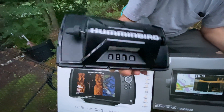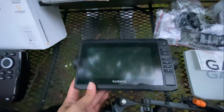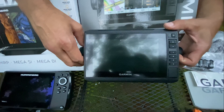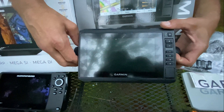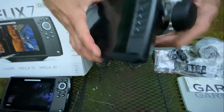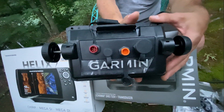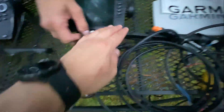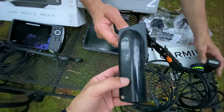This is the Humminbird main unit. And if we take a look at the Garmin, we have the main unit here. It seems smaller, but actually the screen size is the same — like 7 inch. Because the Garmin is a touchscreen unit, so it doesn't have so many buttons. On the back, we have the same thing here. Now let's see the Garmin transducer — the mount you also have to purchase separately. But the size, you can see, it's pretty big. It's bigger than the one on the Helix 7.